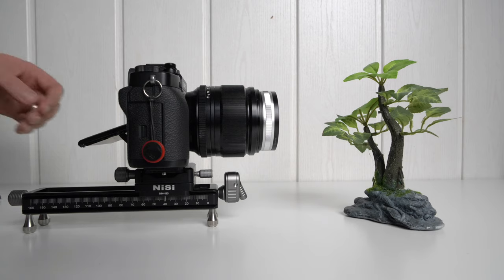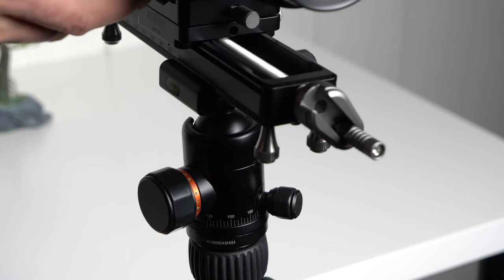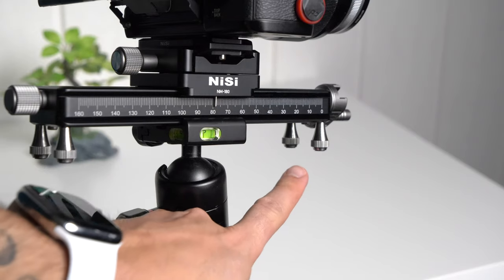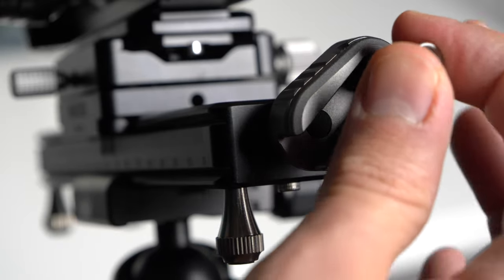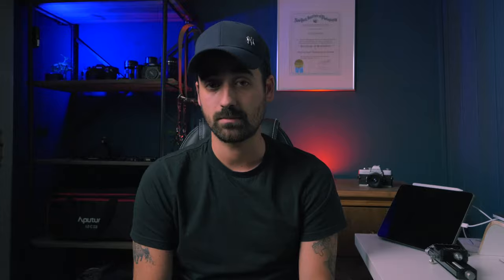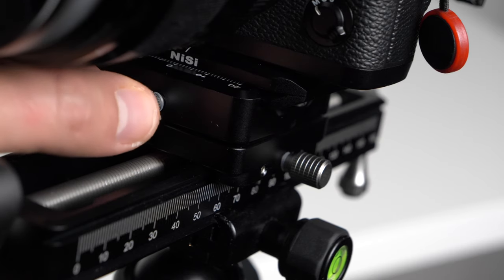This rail allows for a bunch of different settings and configurations. You can use it as a tabletop rail thanks to the four removable metal legs, or on a tripod thanks to the Arca Swiss compatible base, which is basically the entire bottom side of the rail. The legs can stay on the rail even when using most tripods and they won't get in the way. There are two ways to move the camera on the rail: a quick adjustment knob for quick movements, and a fine adjustment knob to increase or decrease the distance in small increments. There's an extra knob to loosen or tighten the grip when making adjustments, and you can turn the camera in any direction thanks to the rotating plate, which can also be tightened or loosened as needed to avoid accidental movements.